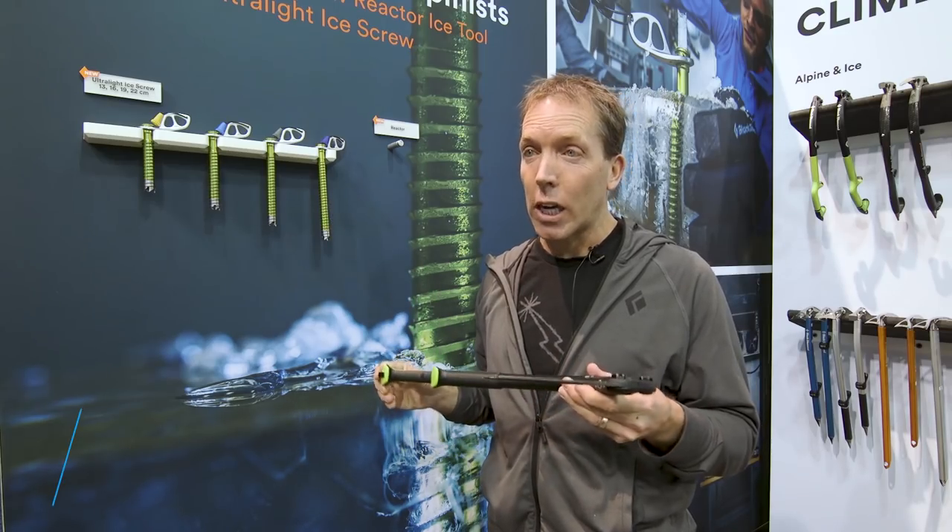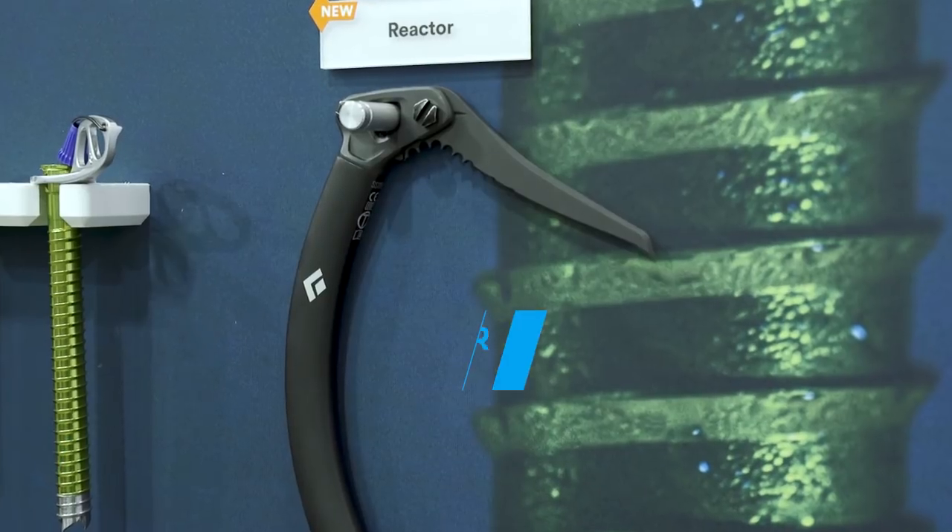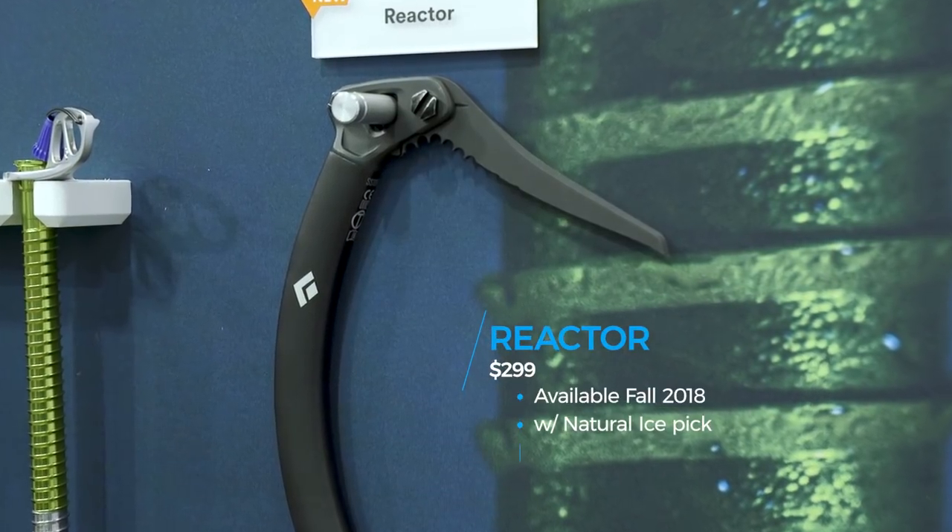This is the new Reactor ice tool available this fall, fall of 2018. It is awesome. It's a nice climbing tool, a mixed climbing tool — it's an all-in-one tool.